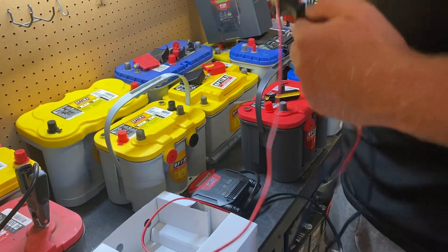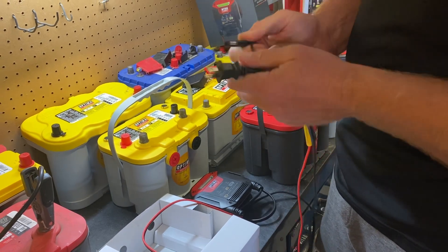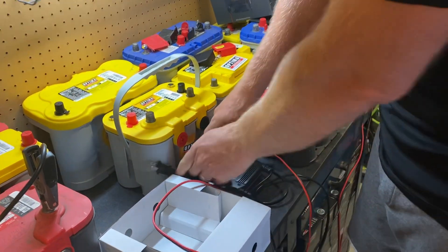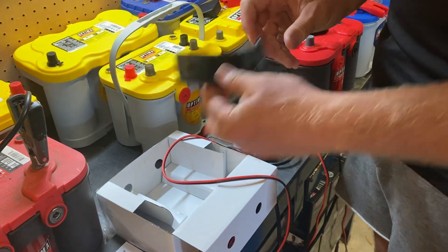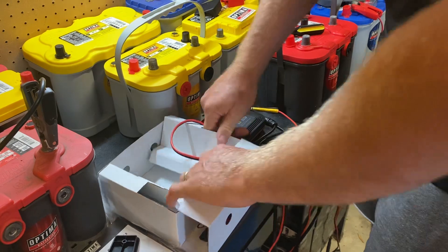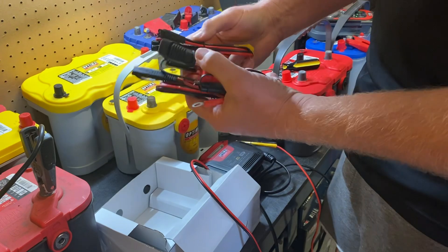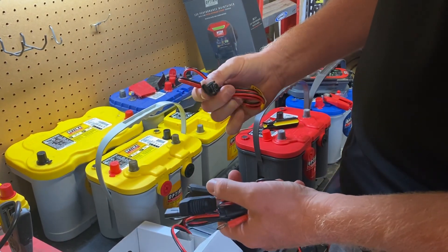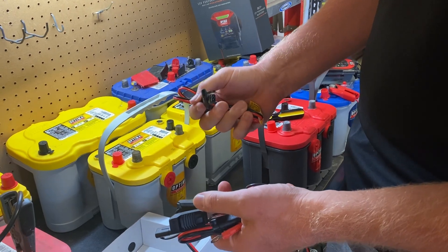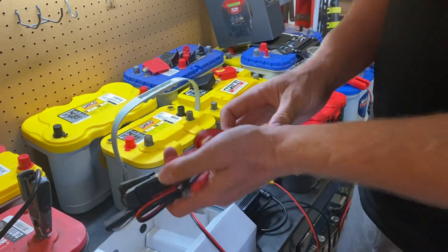There's a plug for the wall, and then you've got this universal dongle here. In these side compartments is the bracket for mounting it on the wall. This attachment here connects to our new orange top lithium battery dongle, which is something we'll be releasing later this year.